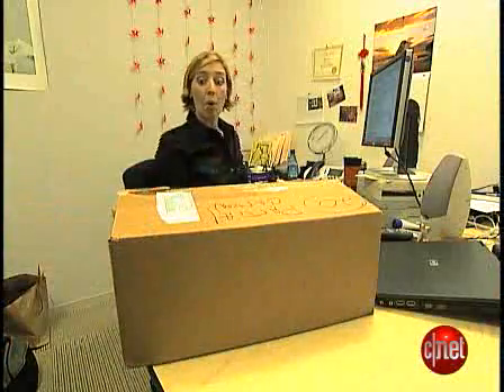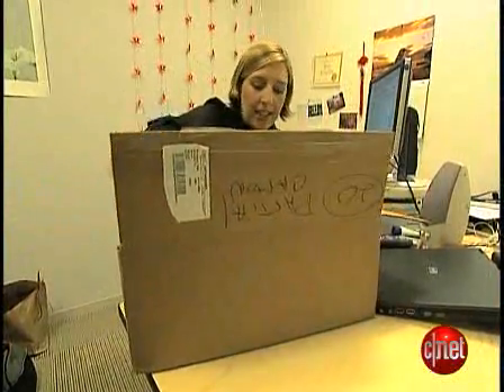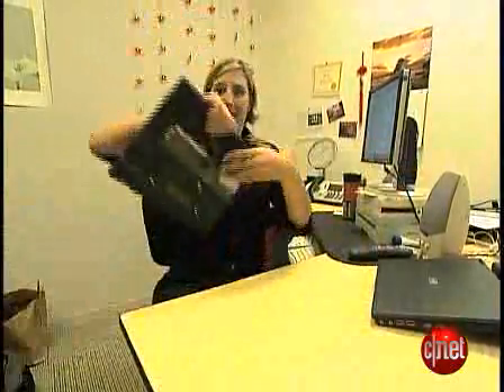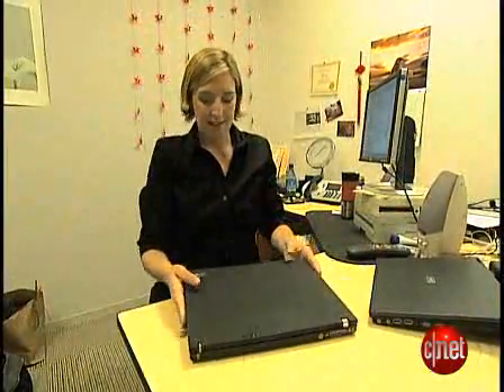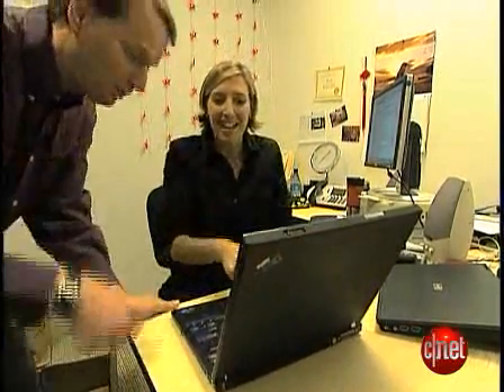Here's why you need to make sure all your data is wiped. Look at all these nudie pics this guy left on his desktop. That's my brother. Don't let this happen to you.